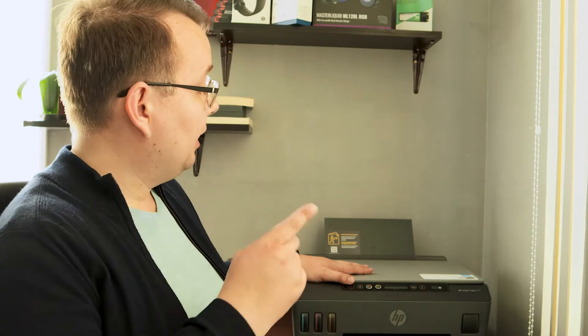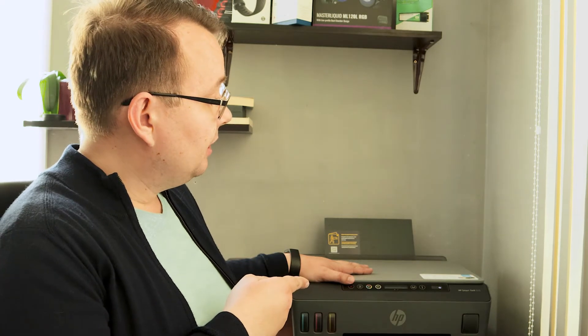Hello everyone, this is Alex from Albus Studio. In today's video I will show you how to get a password for Wi-Fi setup for a wireless HP printer. The one I have here is the HP Smart Tank 515.